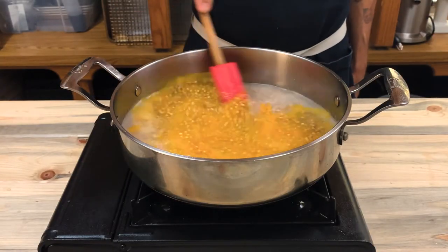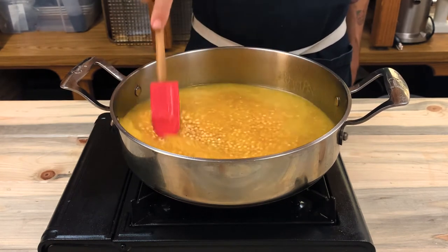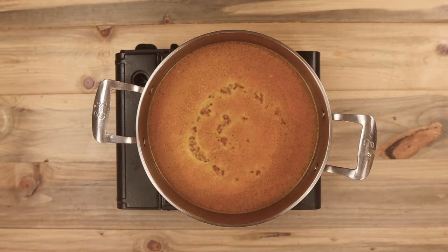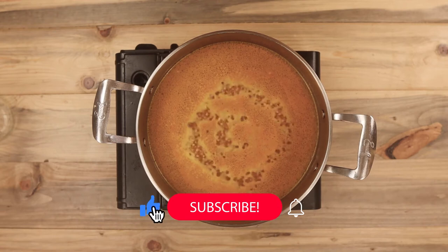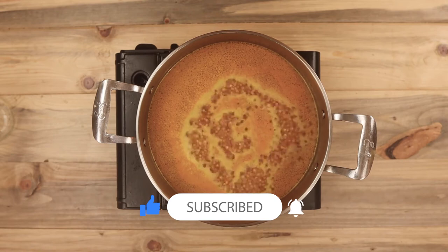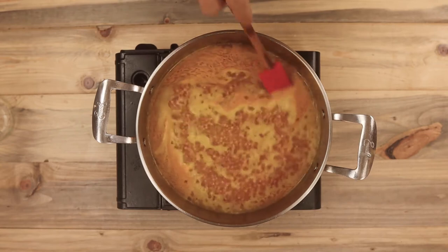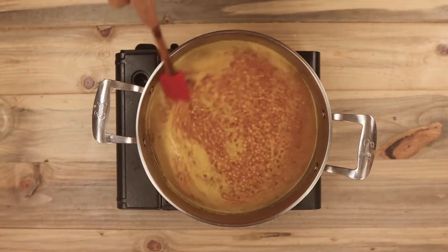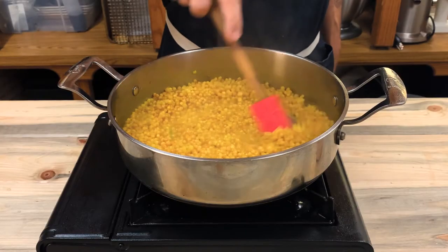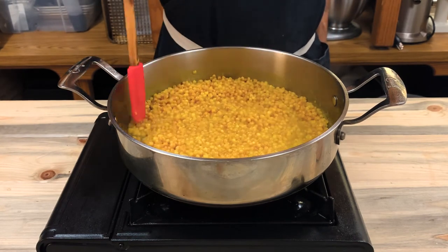I've added the turmeric to the couscous to give it a bright, beautiful yellow color. Israeli couscous is a little bit larger than regular couscous. I really enjoy using it because it reminds me of some Italian pastas — it has a great texture. Cook that down for about 15 minutes, stirring occasionally until all the liquid is evaporated. Once you've cooked all the liquid away, be sure to test the couscous to make sure it's cooked all the way through. It should be a little bit softer than al dente pasta.